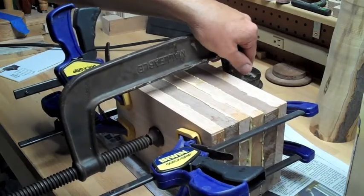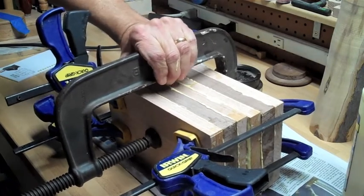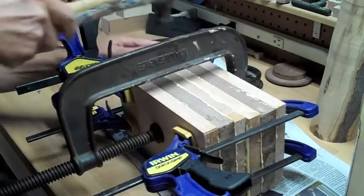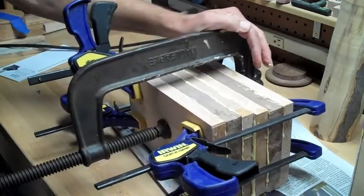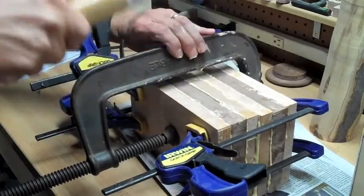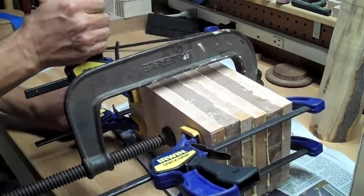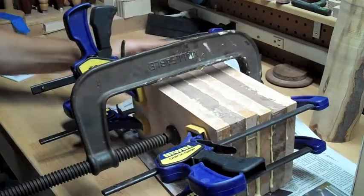Normally you would never clamp directly onto nice hardwood like this and put a footprint of the clamp there. But I don't really care because all this wood is going on a lathe — all of the wood on the exterior including the glue drips is going to be turned away in the process, because the chalice itself is going to be on the interior of the wood. So if you can imagine a 3D image of that chalice floating in the center of this large block, that's what we're dealing with. We don't have to worry so much about dents in the wood.